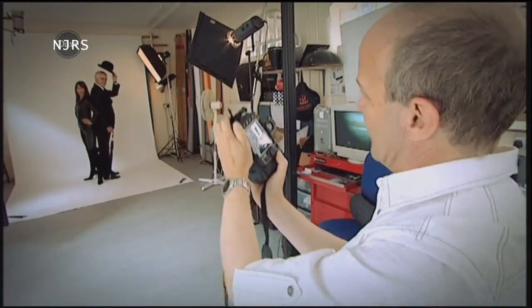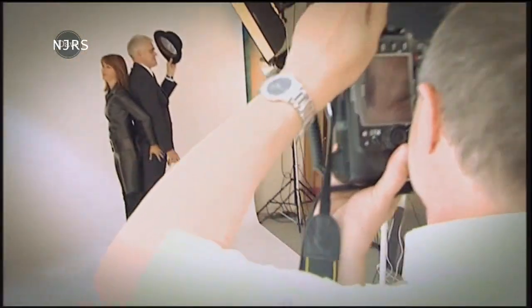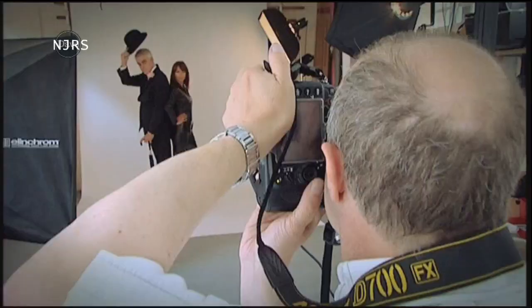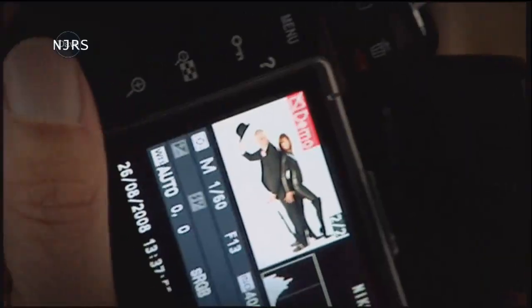We've come to the studios of a professional photographer so both cameras could be tested under the best, most evenly matched conditions. We were using 200. It's basically the same sensor size as a frame of film.